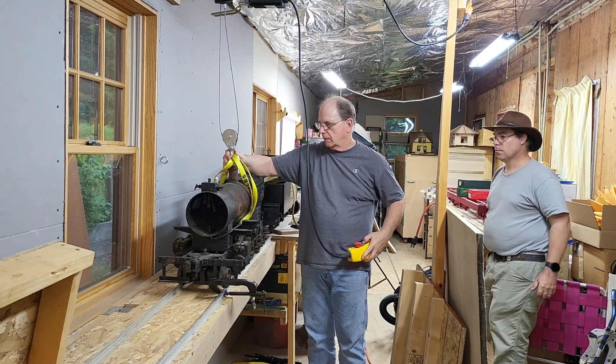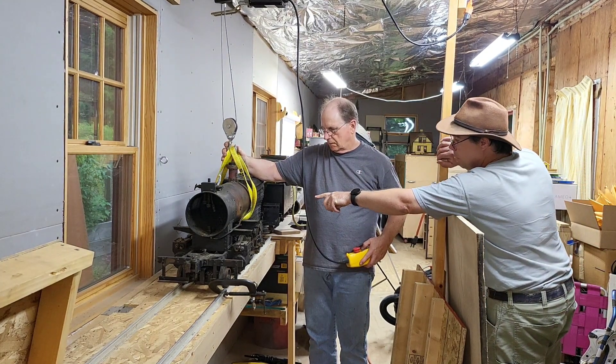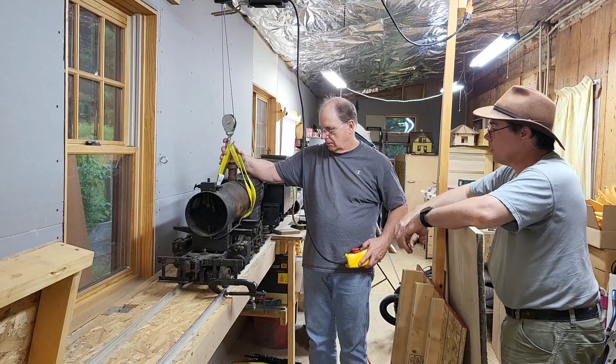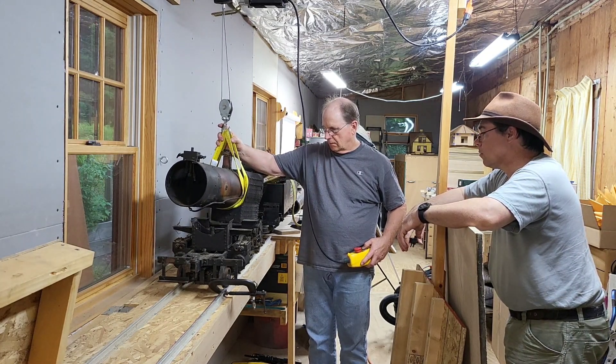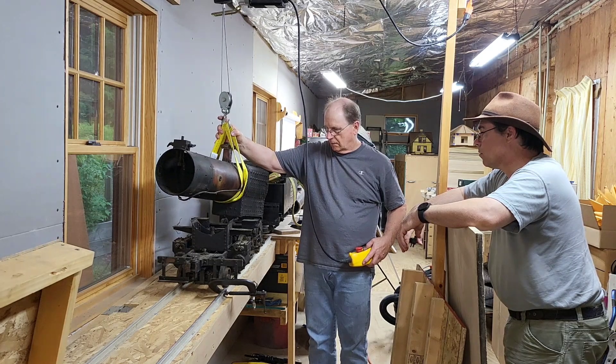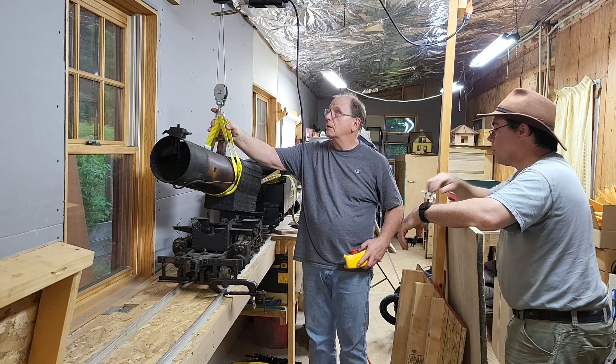This particular Scotty Mogul was built by Pershing Scott, the namesake of the Scotty Mogul, who, as legend has it, had a pallet of boilers sent over from England, and had a machinist in Marblehead, Massachusetts make a bunch of chassis, put them all together, and then sold them.